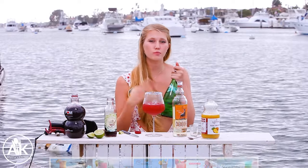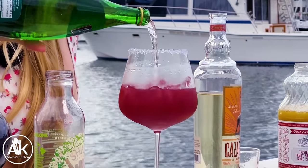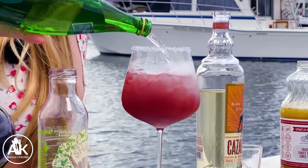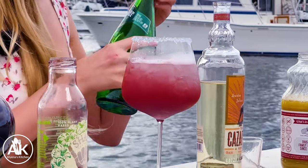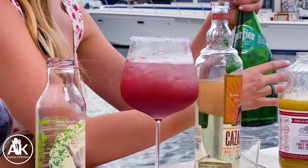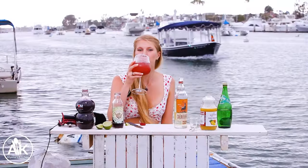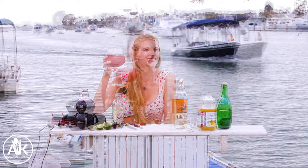You can enjoy this just as is, but if you want to add some bubbles to your drink you can add some sparkling water, which also helps stretch your drink and make it bigger — because bigger is always better in my opinion. She looks good! I'm going to give this one final stir. Now for the most important part — the taste test. Oh my gosh, this cocktail is so delicious! One of the things I love about shooting outdoors is we have a bunch of boats passing us right now — I wish I was on them.